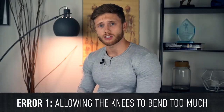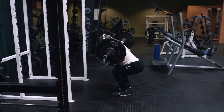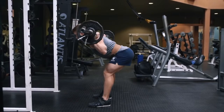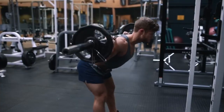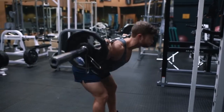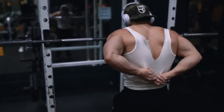The most common error I see in the good morning is allowing the knees to bend too much, turning the movement into more of a squat. While some degree of knee bend is fine and you don't want the knees fully locked out, if you bend the knees too much you'll seriously reduce the contribution from the hamstrings. Remember that the squat isn't a great hamstrings exercise, but the good morning is — as long as you keep a more straight leg.